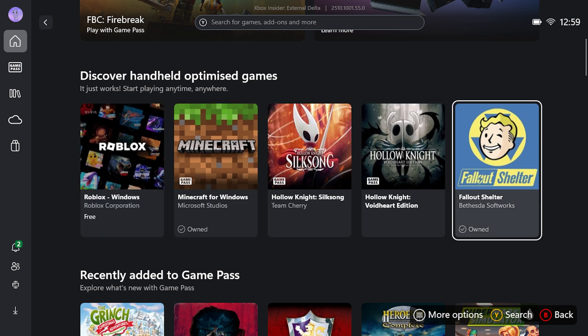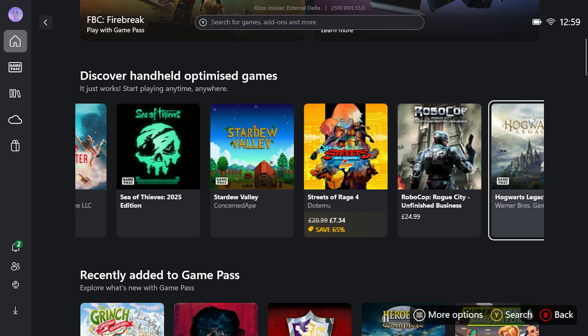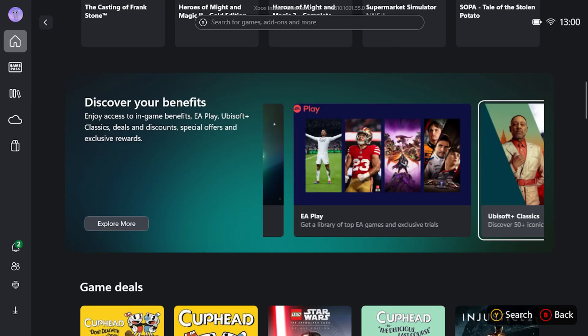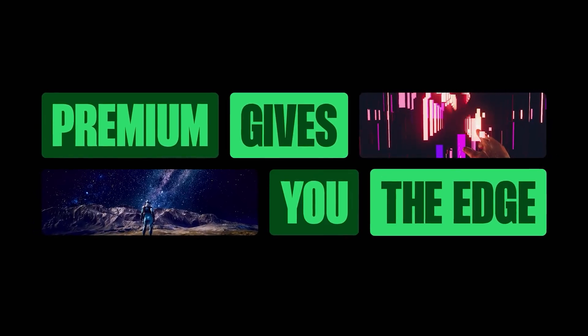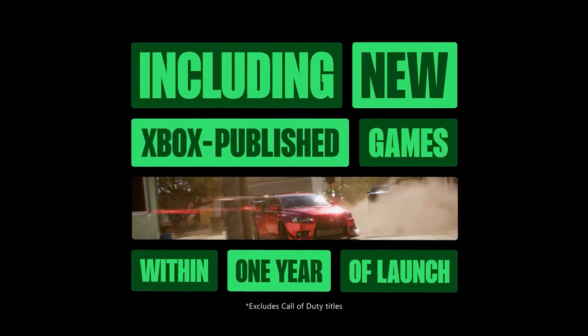These handheld-optimized titles have gone through rigorous testing by Xbox to ensure compatibility with your Xbox Ally — not to say other games can't be played, just that these ones have been tested for the Xbox Ally's screen size and built-in controller. Game Pass subscribers will see nods to their subscription benefits, and if you're not a subscriber, your Xbox Ally comes with three months of Xbox Game Pass Premium, which you can redeem at the top banner or via the notification bell.